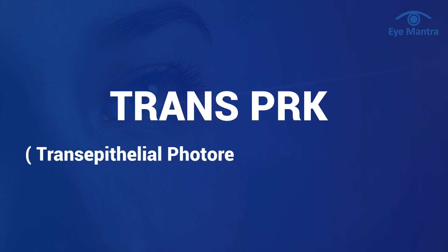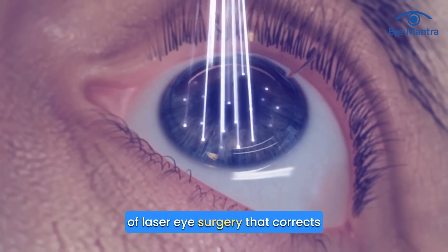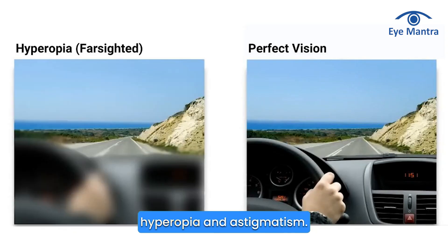Trans-PRK, transepithelial photorefractive keratectomy, is a type of laser eye surgery that corrects vision issues like myopia, hyperopia, and astigmatism.